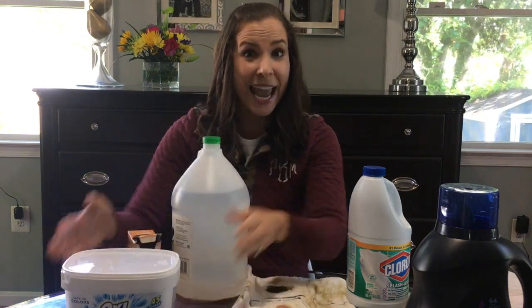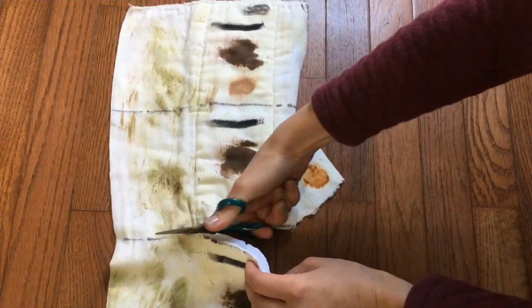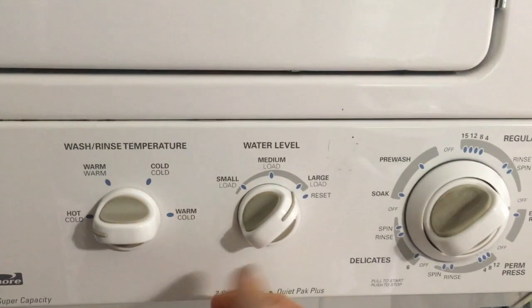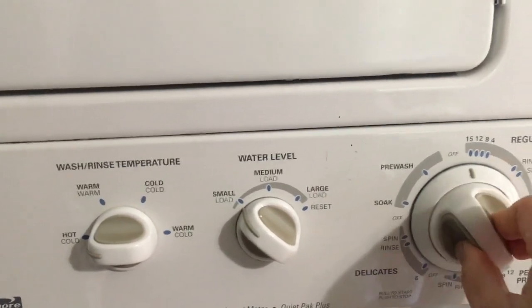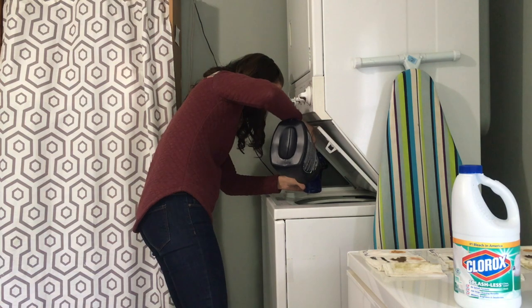We are going to figure out what is the best way to whiten our whites — come on with me and we'll get started together. Now that I have my test strips ready to go, I'm setting the heat level to high on my machine doing a small load. I'll grab my detergent — this is Cheer Color Guard — and I'm just filling it to the level one delineation on the cap.